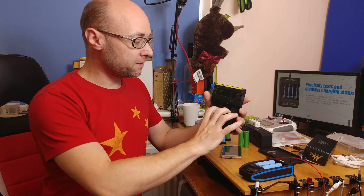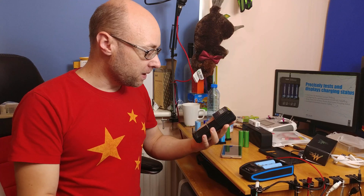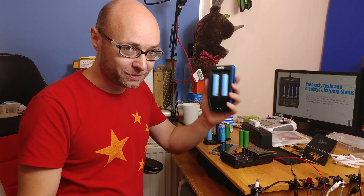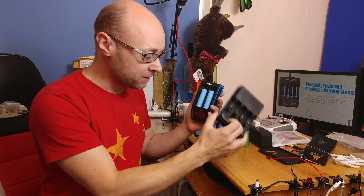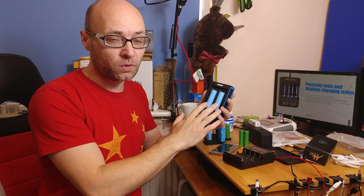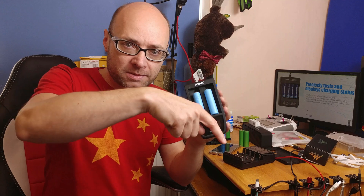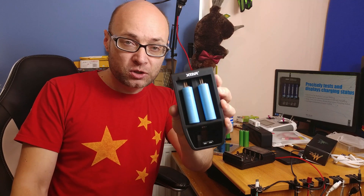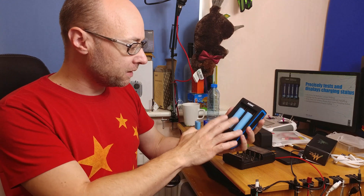I used to use the Nitecore new i4 charger for a number of years, but for the time being I'm in love with this one — 4.1 amps for each cell, much faster. I'm just waiting for a bigger version for four or maybe six cells. If you want to get one, check the links below and you'll be able to get one of these super fast chargers made by XTAR with 4.1 amps per cell.